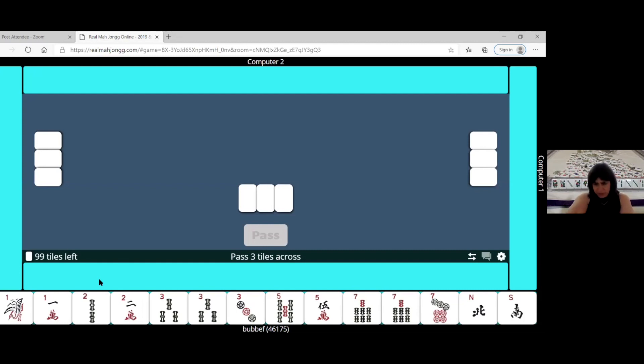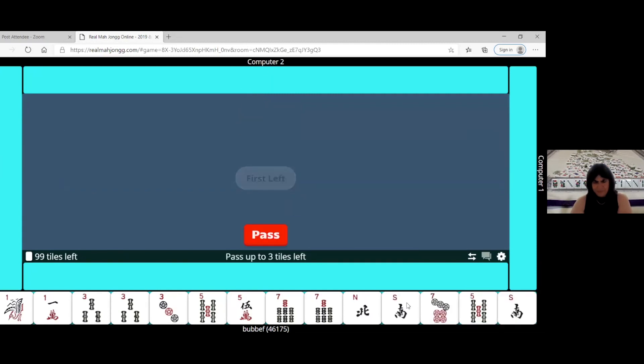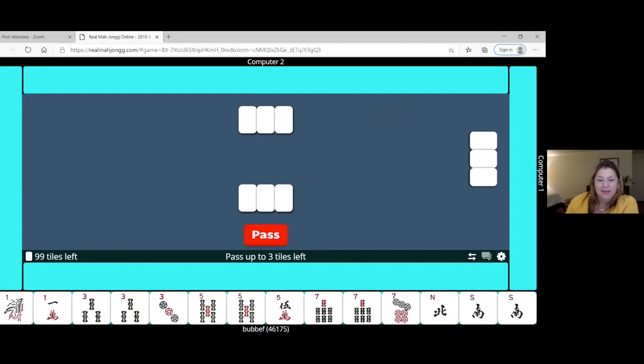The seven-dot came back! The singles-and-pairs one-three-five-seven-nine in two suits doesn't need flowers. That's an option worth considering. We don't have any ones yet, but those might turn up. Sorting the rack by suit helps see the picture more clearly. In the bams we're doing much better than in the other suits. The north and south would work with pairs hands, but we don't have a consistent collection — the one-five-three-seven isn't working beautifully.